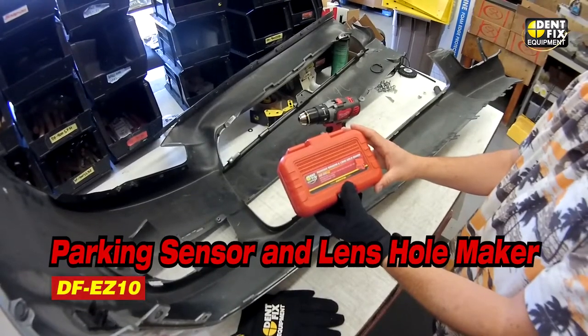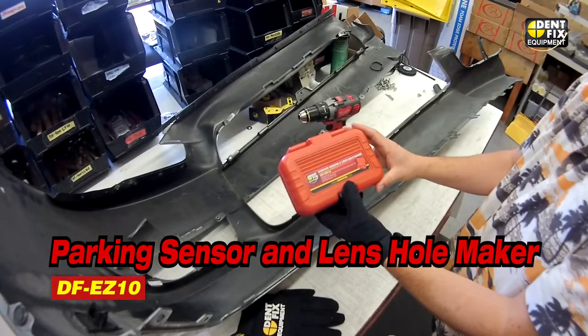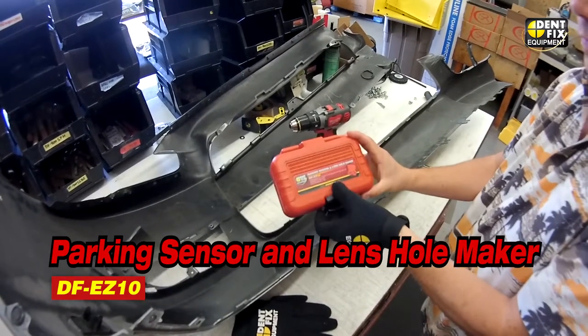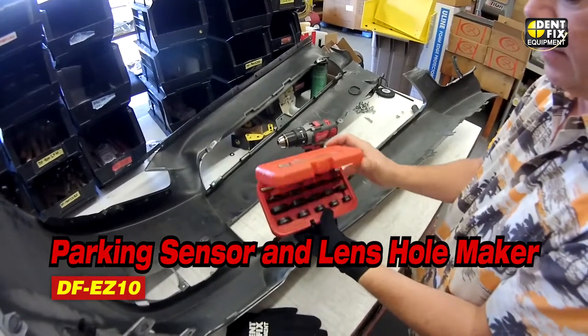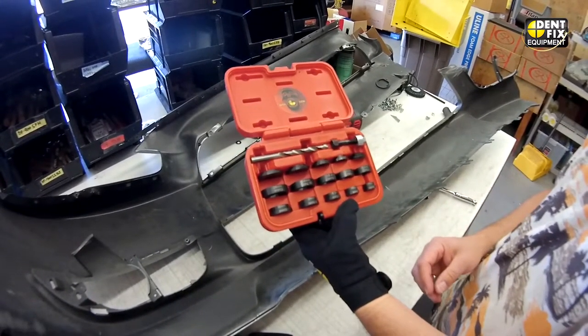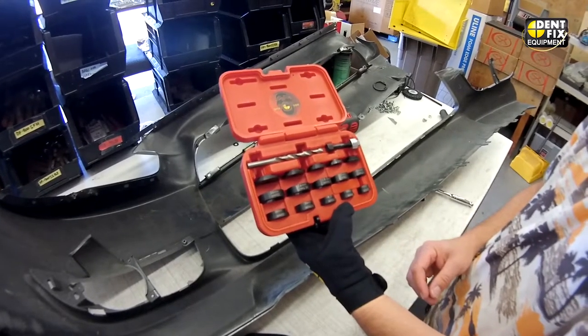This is the introduction to the Denfix DF-EZ10 parking sensor and lens hole maker. Simply open up the compact box and within it are displayed the tools that you need to make perfect sensor holes in plastic bumpers.